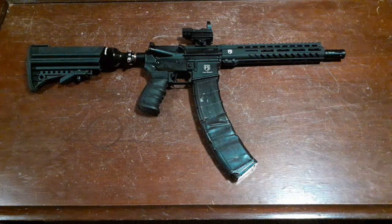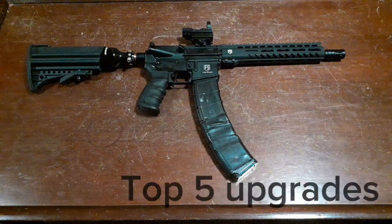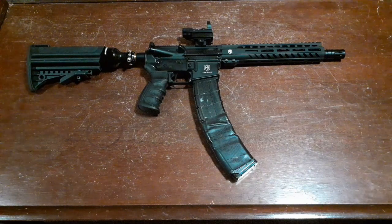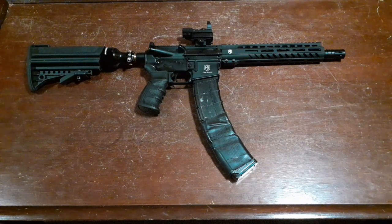Hey everyone, welcome back. Today we're going to be talking about the top five upgrades for your First Strike T-15. I already did a video reviewing the T-15, and as you can see it's definitely a little different since the last time you've seen it. So I'm going to be going over the top five best upgrades and what I have found has worked great.